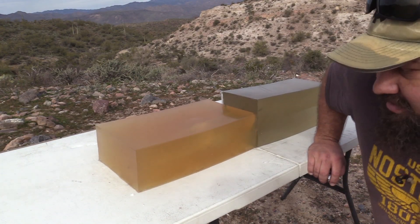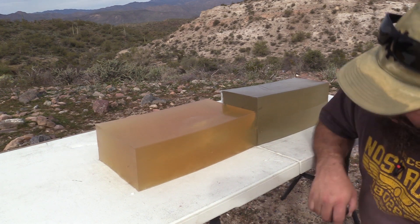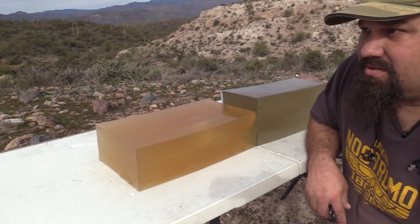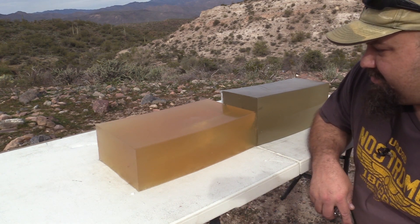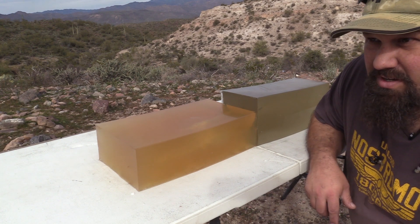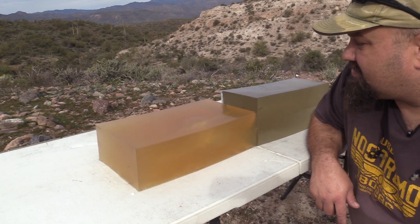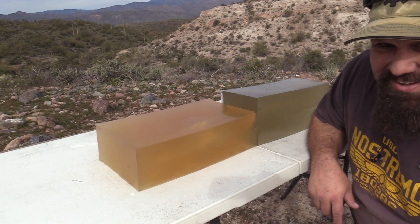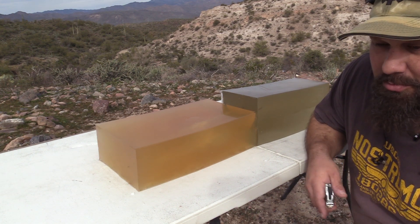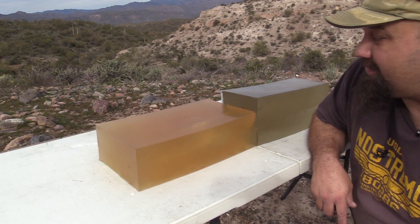Okay, it did the thing — it did poke a hole. What are we expecting from this though? Are we expecting really good terminal performance from a subsonic .22 bullet? Not really. You shouldn't really expect much more than a .22 long rifle for that matter.